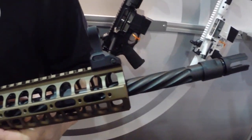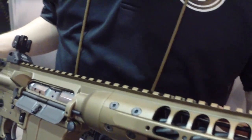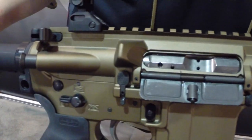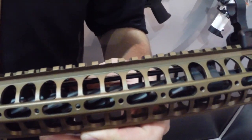Using a mid-length gas system. This has our SPR handguard and our spiral fluted barrels. We hauled out as much metal on these handguards as we possibly could to bring the weight down. The gun comes in at just shy under six pounds, seen here in that optional burnt bronze Cerakote — a new color that we're playing around with and getting a lot of good feedback on.